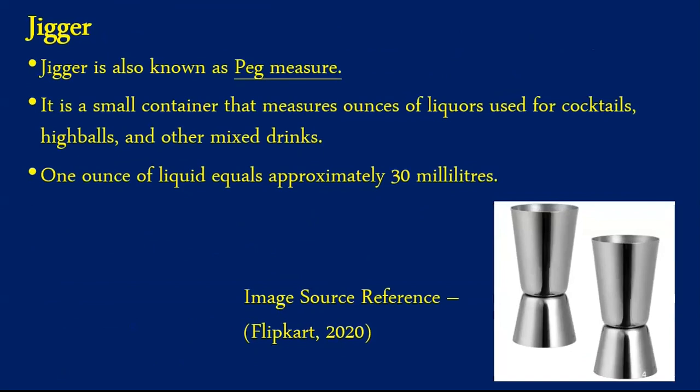The first equipment is known as a jigger, also referred to as a peg measure. Jiggers are used for pouring an accurate amount of spirit in the glass and are a legal requirement in most countries. Peg measures are beneficial to avoid spillage and also help in controlling stock. It is a small container that measures ounces of liquor used for cocktails and other mixed drinks. One ounce of liquid equals approximately 30 milliliters. The smaller part denotes 30 ml, referred to as a single or small shot, while the bigger part denotes 60 ml, known as a large or double shot.